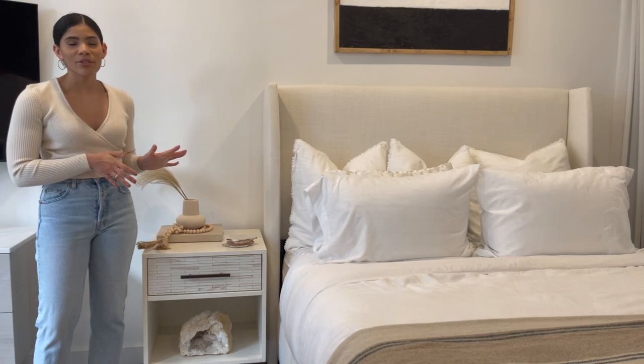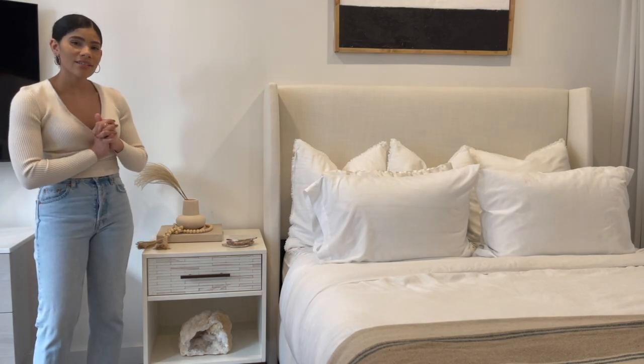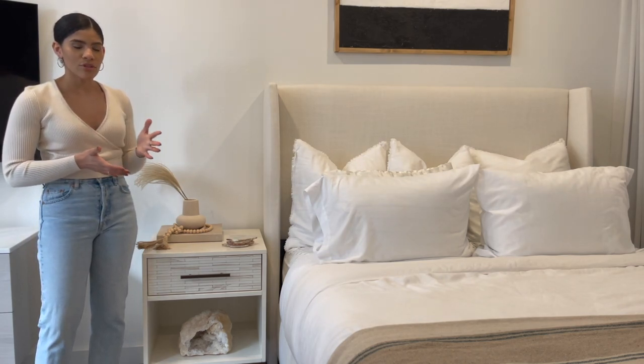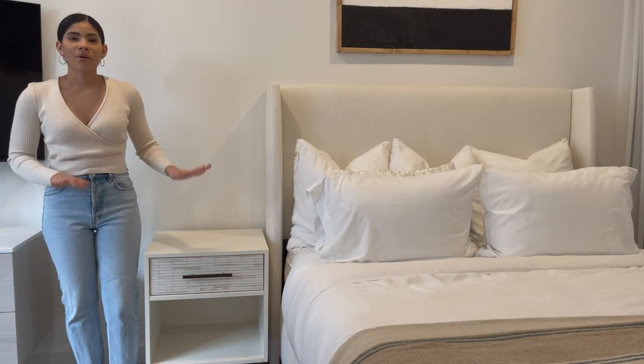Here is style number two — definitely a lot simpler and more monochromatic, but I really still love it. It feels very light and airy, which is kind of the feel I love in a bedroom. I'm very pleased with this look as well, but now I'm ready to move on to look number three.